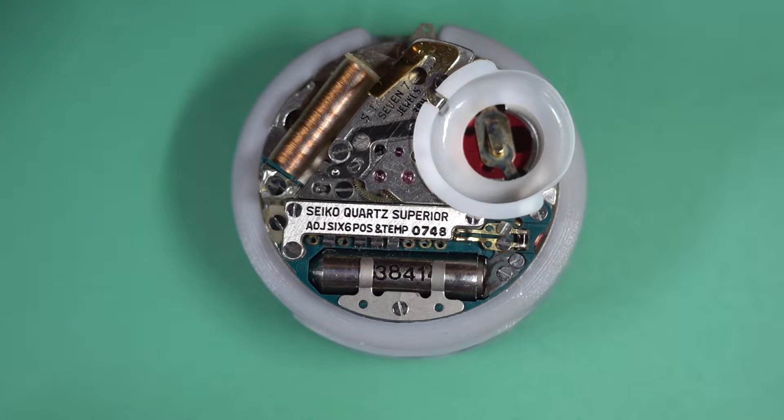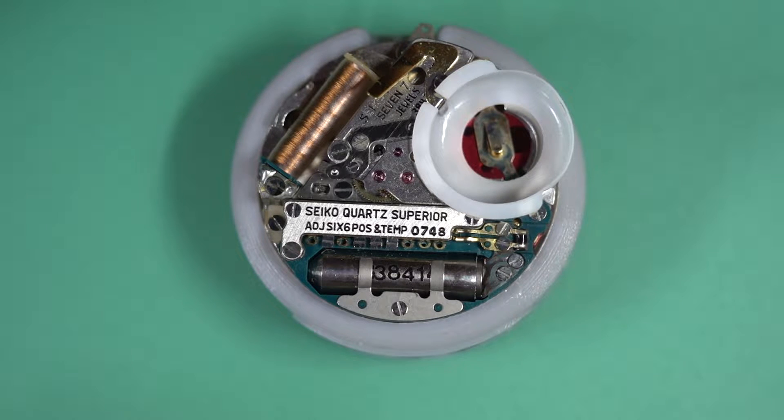G'day and welcome back to another video. I'm going to go back to the 3883 GFA or Superior Quartz movement which we looked at previously. I've now got this guy running and it runs quite well, but it took me a little while to figure out the trimming system. Information on these is pretty few and far between, so I thought I'd put a video out on how they're actually trimmed and how to adjust them.